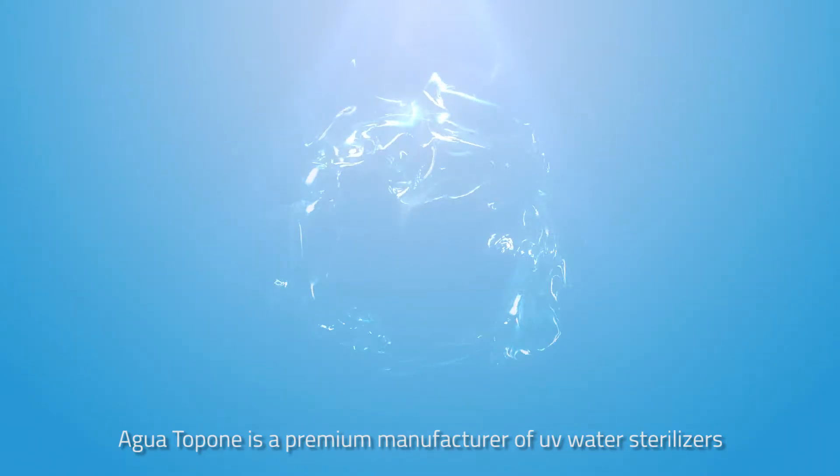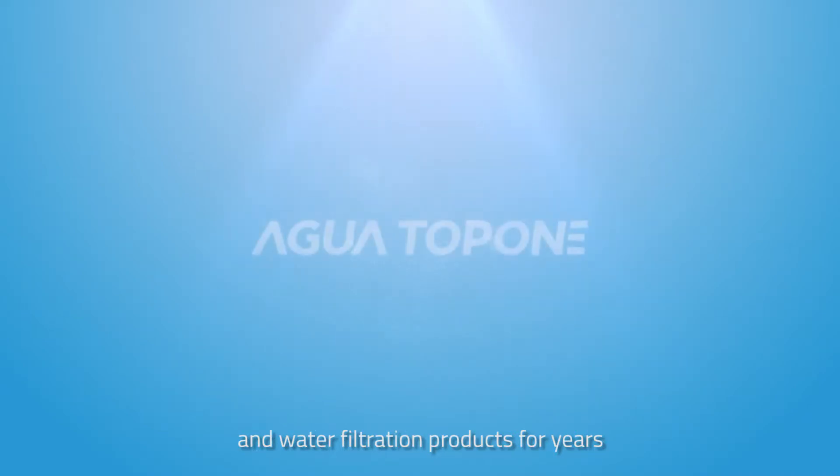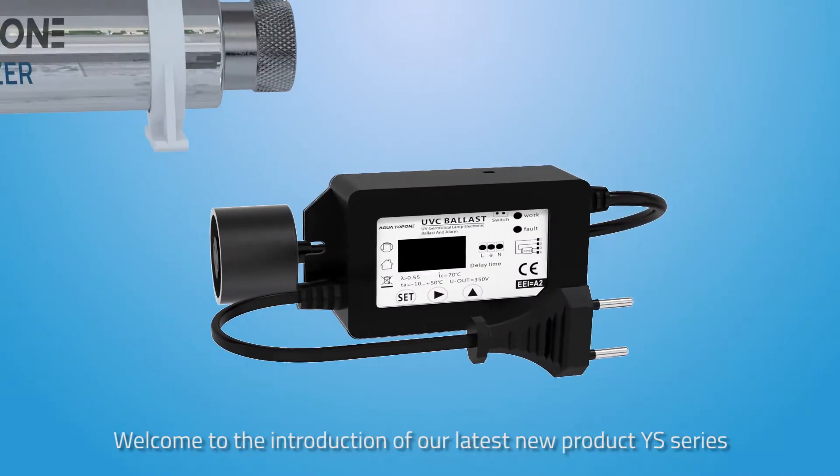AGWA TOP ONE is a premium manufacturer of UV water sterilizers and water filtration products for years. Welcome to the introduction of our latest new product, the YS series.